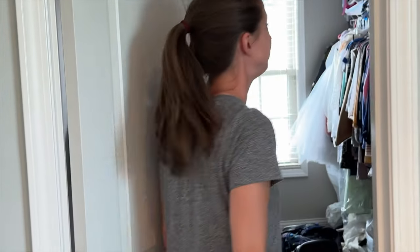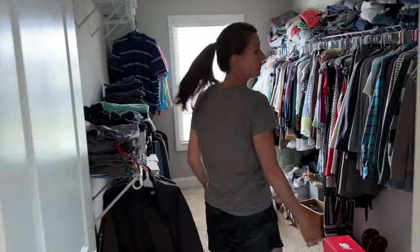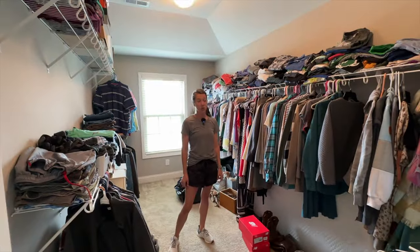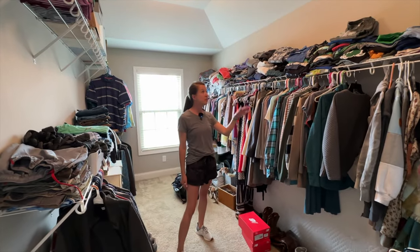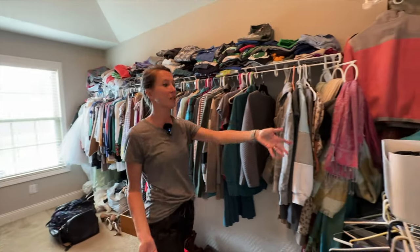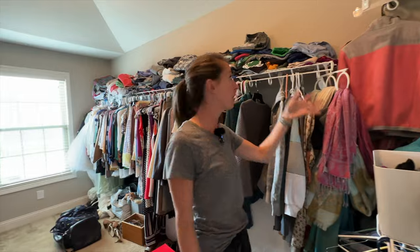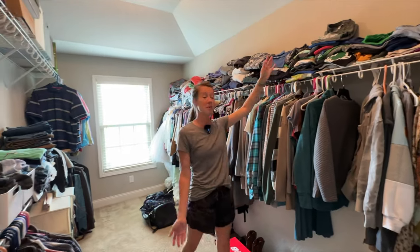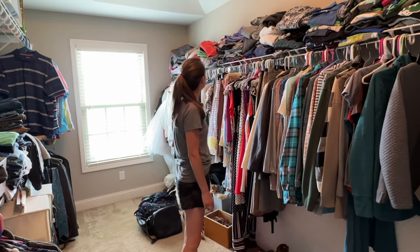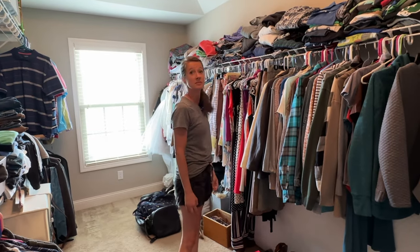This is really bad. Like really, really bad. Do you want to see? It's a wreck. It's terrible. We've tried everything. We've moved stuff around, we've rearranged, we've gotten bins, but everything is still just spilling over. It's just hanging over the edge. My mom would be horrified. We've got to do something.